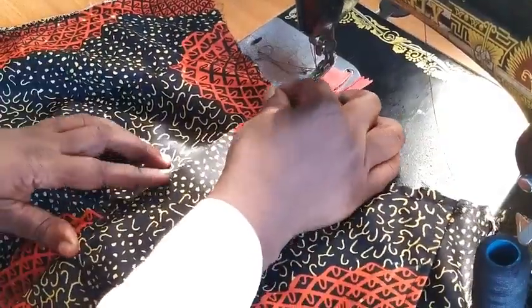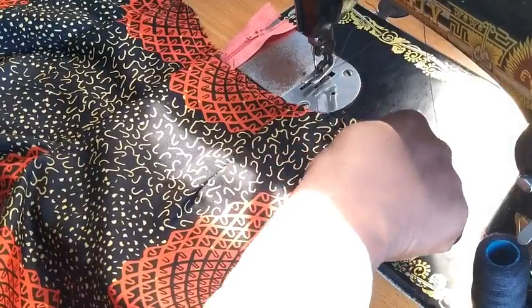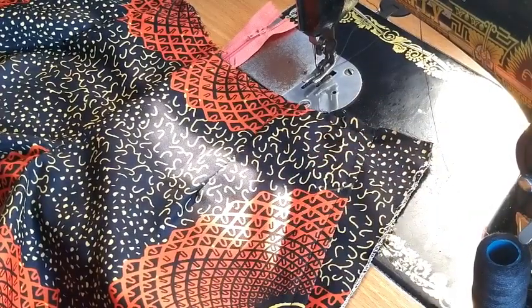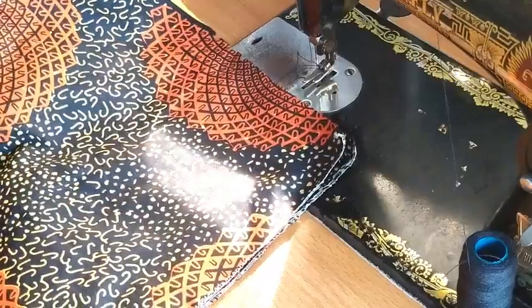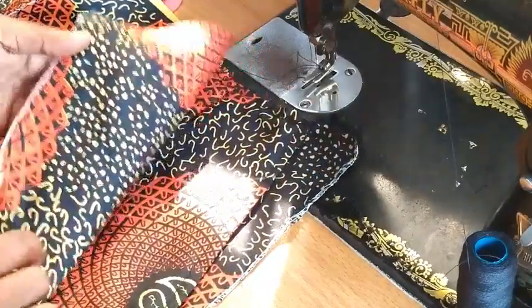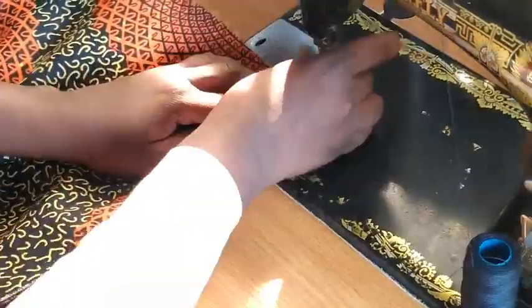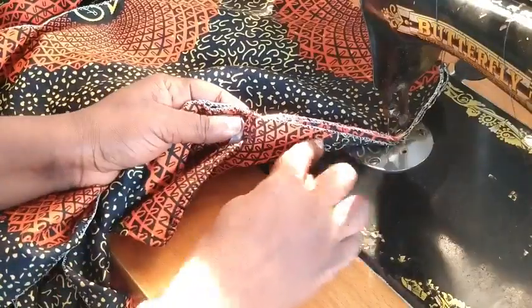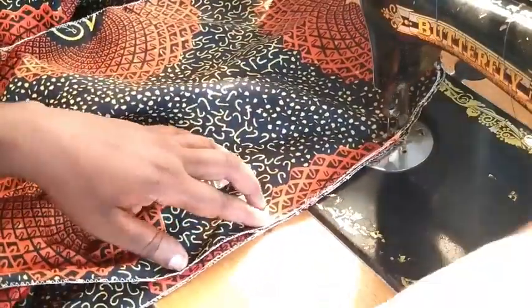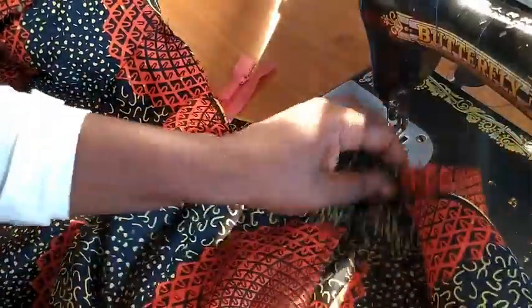The next thing: take your back part and sew with your half inch allowance all the way down. This is front facing front — this is the side of the back. Place it like so and sew all the way down. You can see now we've joined here — see how fine this is.